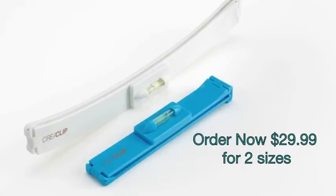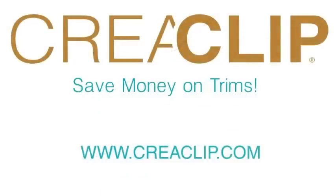For only $29.99, you get the small size for bangs and the large size for long hair and layering. Order now! Visit KriyaClip.com for more styles and videos.